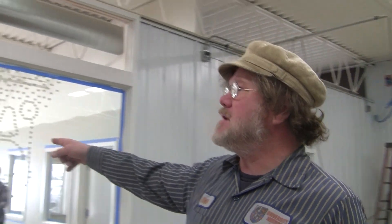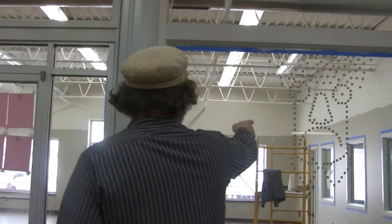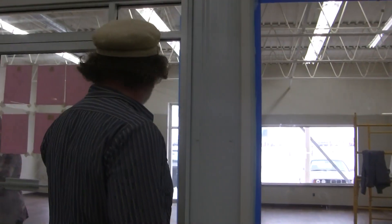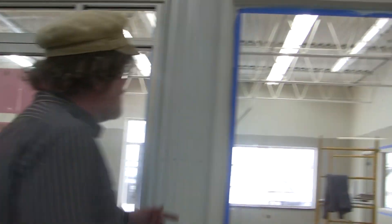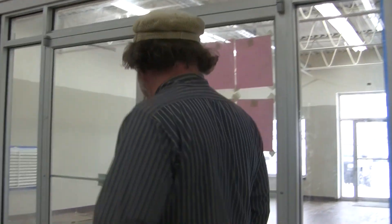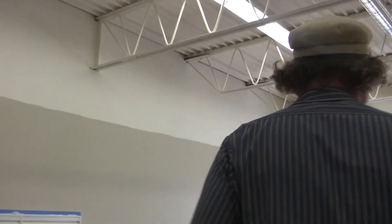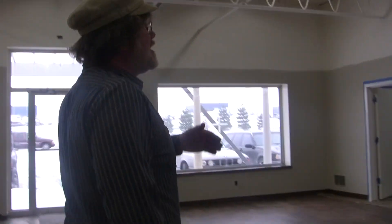We've got our glass in — I'm not sure that was in the last time that we took the video — but our glass is in here. Of course it's so clean it's hard to tell. Up front here, we've got almost all of our painting done. We're filling in the trim right now around the windows. Our back walls are a brown color, beige on the wall, off-white on the ceiling. Anyway, the glass is all done up front here.